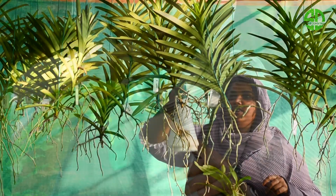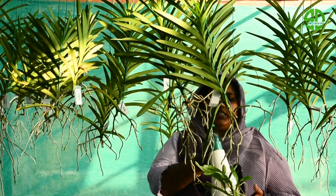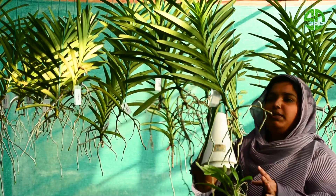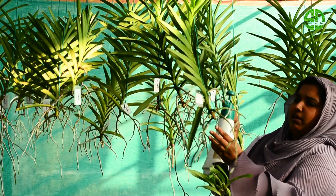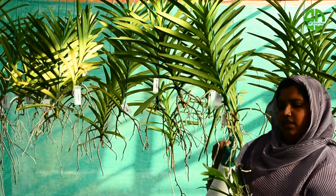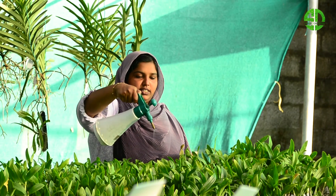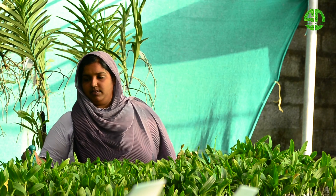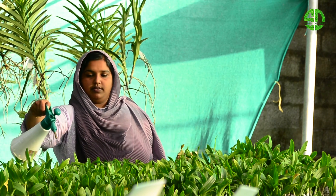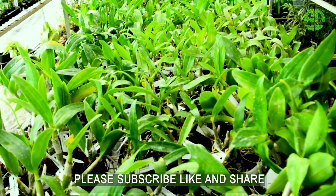Let's take a look at the plants and spray the plants. Let's spray the plants with dryness. It's very nice to see you in the next video. If you enjoyed this video, please like, share, and subscribe. See you in the next video. Bye!